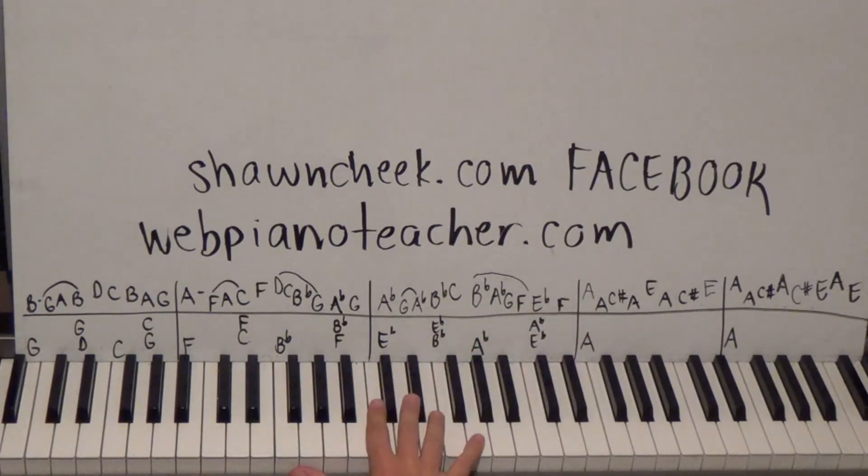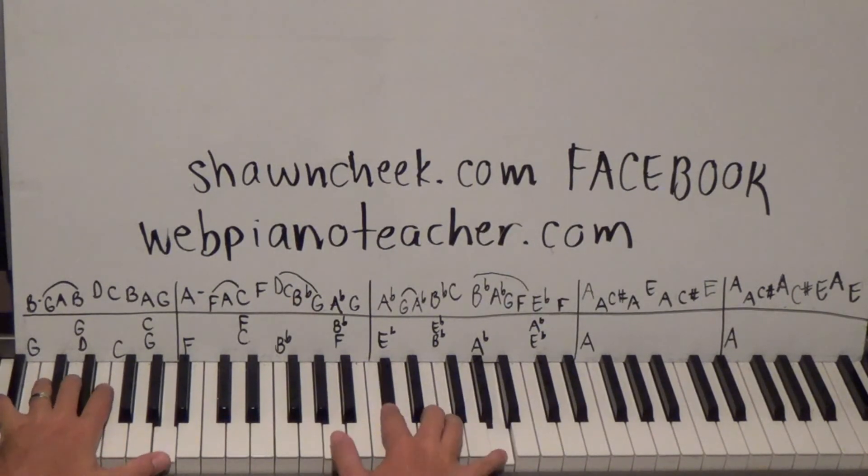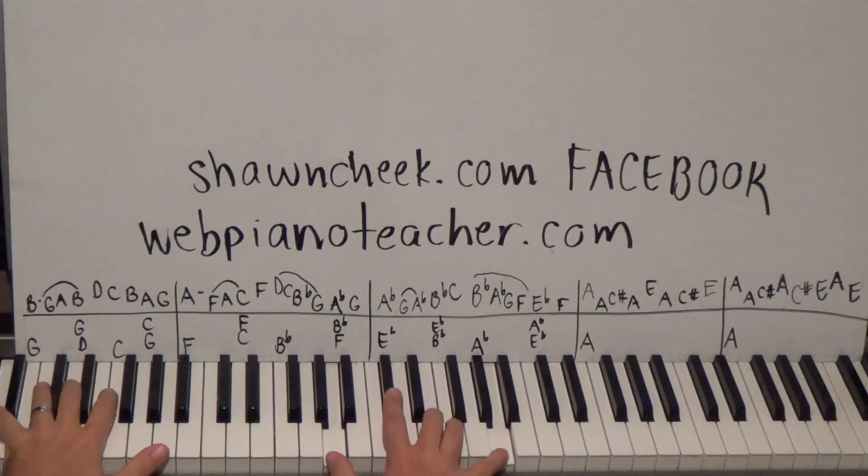This is going to be A down to A on the thumb, then C-sharp A E A C-sharp E — so I'll pop up. Left hand is just hanging out on an A octave down here. The next measure continues that A major chord: A high, A low, C-sharp, A, C-sharp E, A E — pop up.